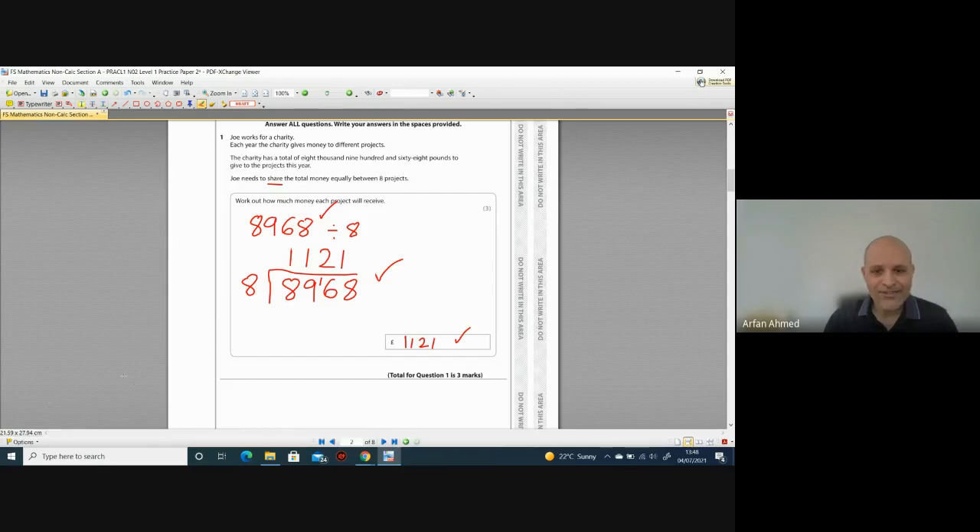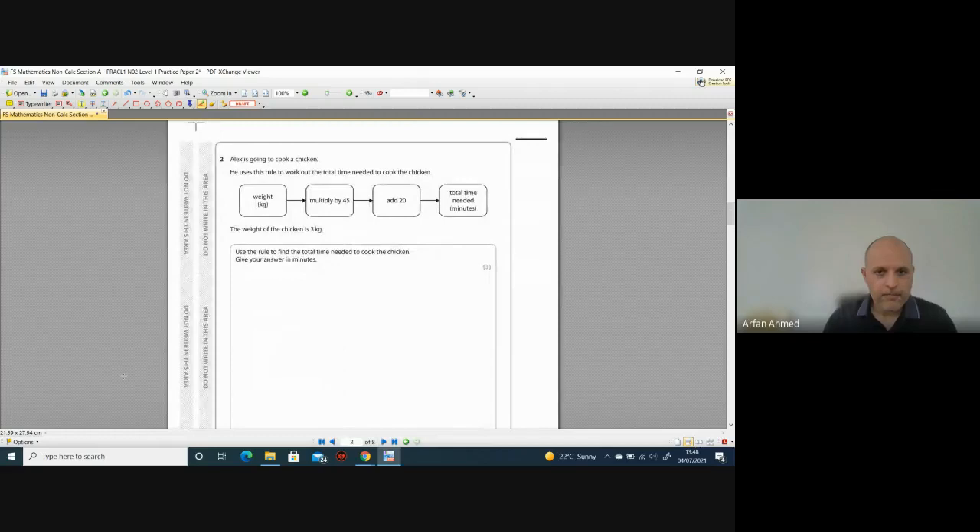Before I move on — make sure you do know how to do the bus stop method. It is essential for the non-calculator section of Functional Skills. You definitely need to know how to do it, you can't avoid it. Let's move on to question two.